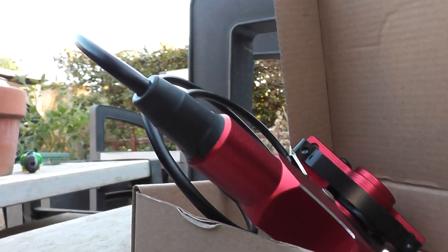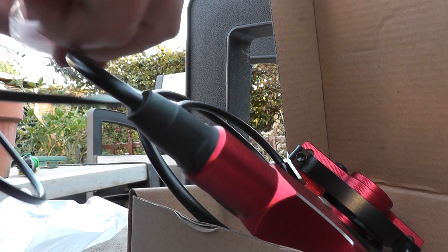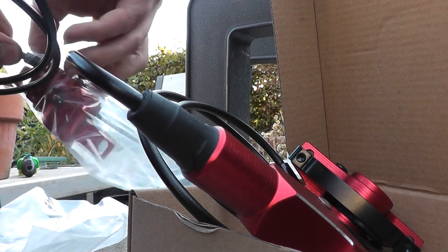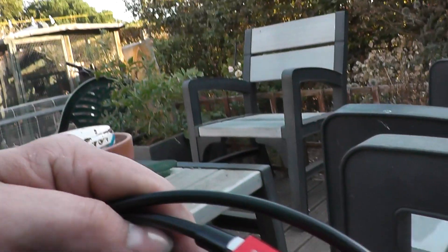For the price, the Bucklows brakes seem pretty good. So I'm unpacking these and looking at the others.